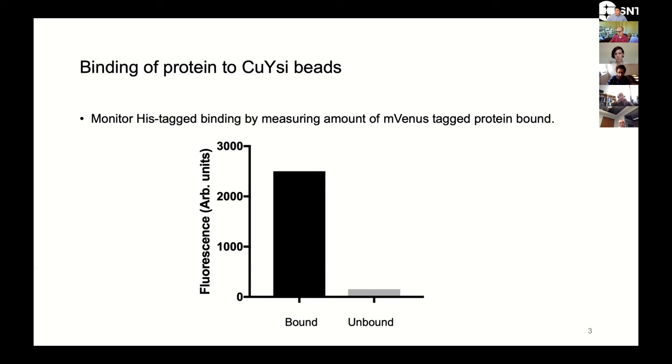We then did a series of other control experiments. One thing to do is to take membranes that are expressing the protein of interest and mix them with your tritium ligand and measure binding — basically just done in solution. Here you can see we've got a large amount of counts associated with these membranes, and when we add our control competitor ligand, we're able to compete away those counts. So the protein seems to be expressed and is probably folded correctly, at least most of it.